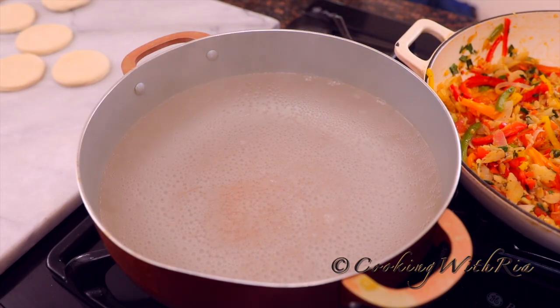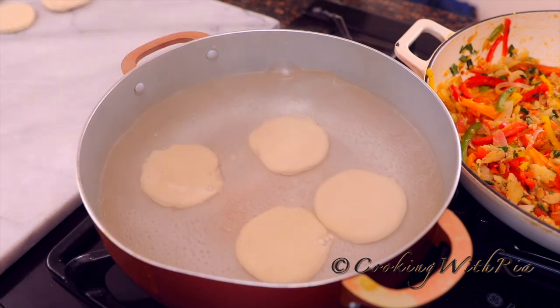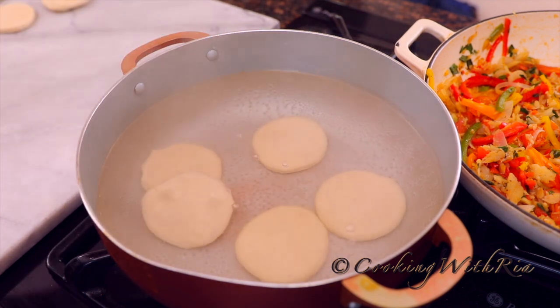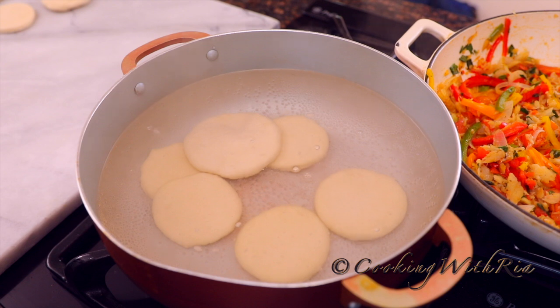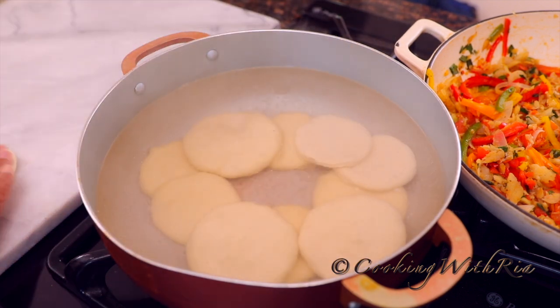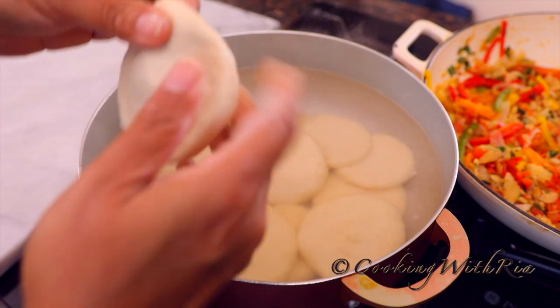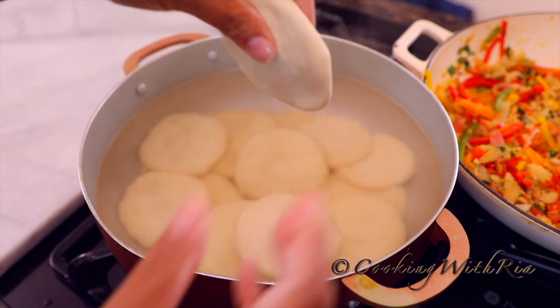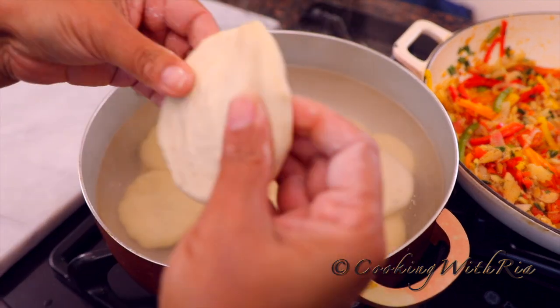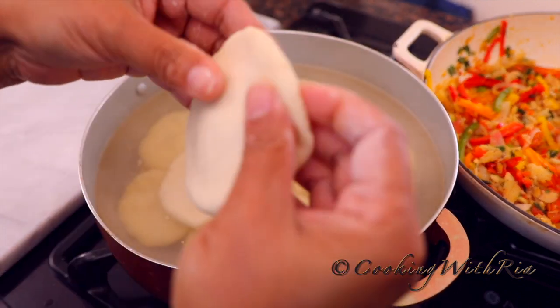Now that the water has come to a rolling boil, we'll add the dumplings in. The heat is on medium-high and we've added one tablespoon of Himalayan salt. Don't stir them yet — give it a minute or two. You can reshape them or press them thinner as you're doing this. There's no right or wrong; it's still going to taste good. It does not have to be a perfect circle. Raising the heat to high.